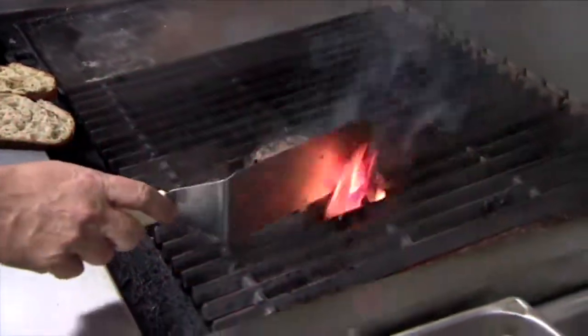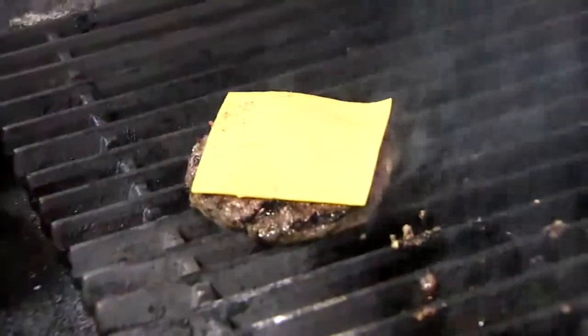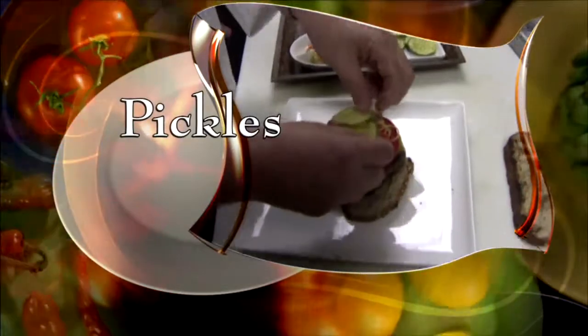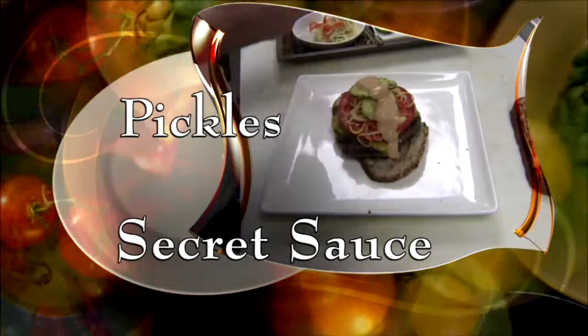Flip the burger and when it's almost done, take it off the direct heat and add a slice of cheddar cheese. Just place that on there. When the cheese melts, plate the burger on the toasted bread and add sliced tomato, slaw, sliced pickles, and chef's secret sauce. The recipe for that and the slaw are online.